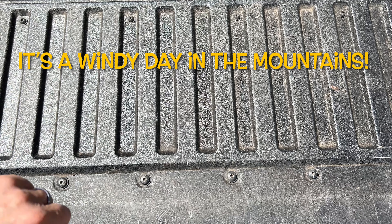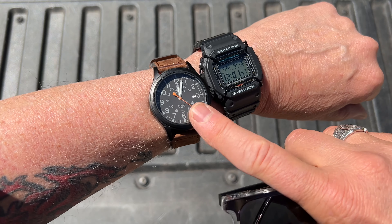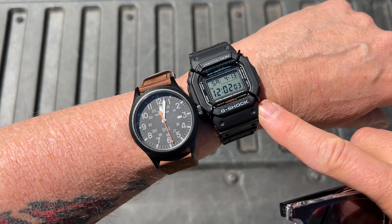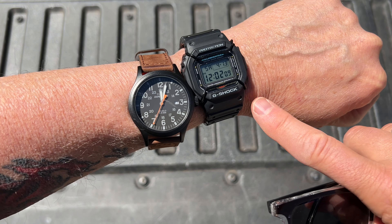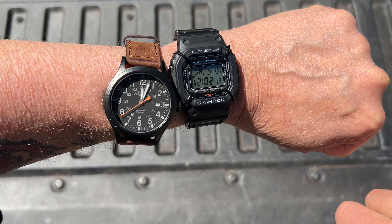I've worn mostly these two watches. This is a pretty inexpensive Timex Expedition and probably the cheapest of the G-Shocks. This is the 5600 and it's the one that works on my little scrawny six and a quarter inch wrist. Both of these are excellent everyday carry watches.